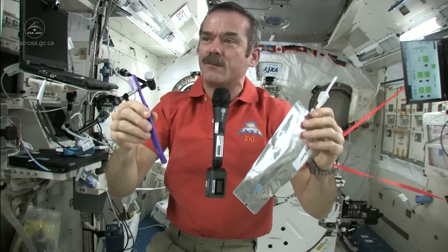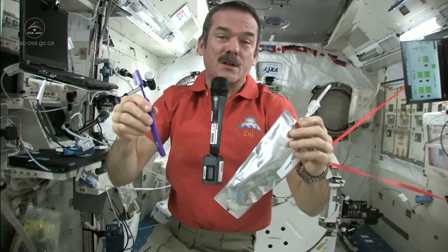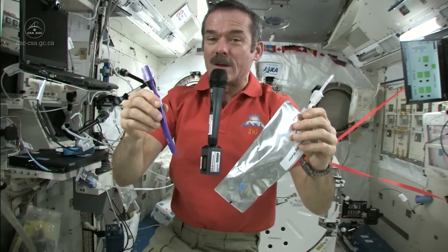And it doesn't go up your nose — there's nothing to push it up your nose, it just floats. So it works fine. That's how you brush your teeth in space.